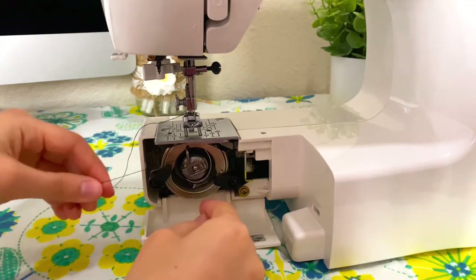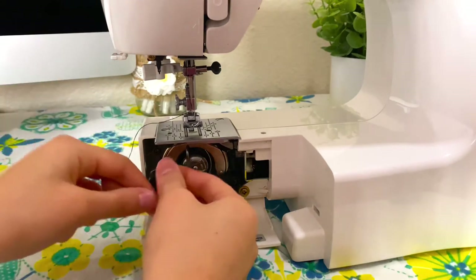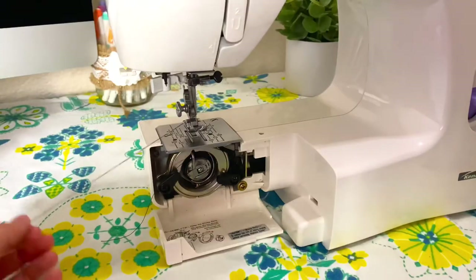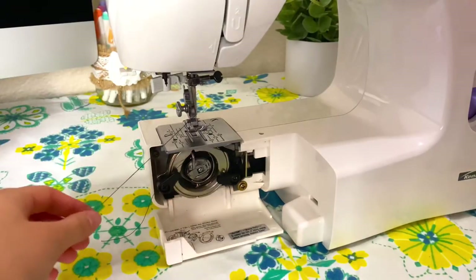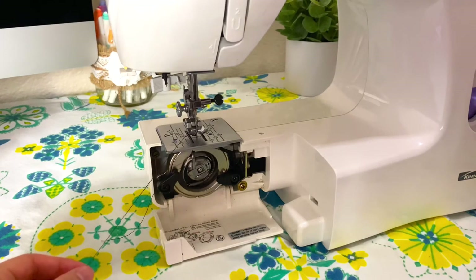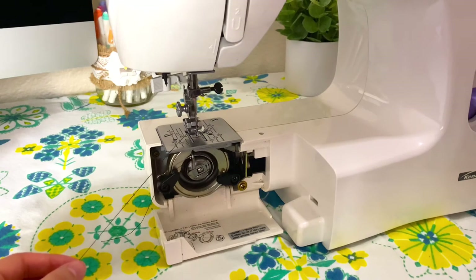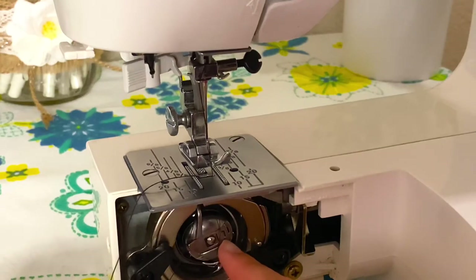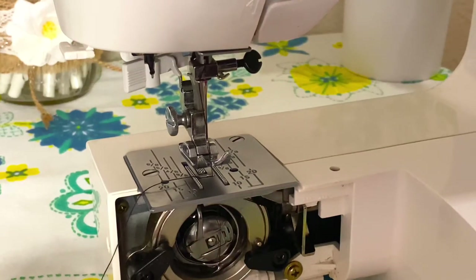Matching up the holes, I'm going to rotate it until this little lever fits in there. After that we just need to get this through the opening so they're together. To do that, you'll first want to hold this top thread and then rotate that hand wheel until the needle goes down and up.